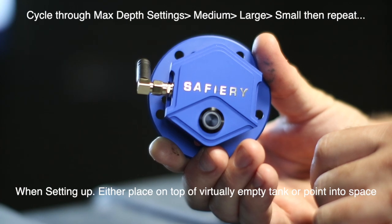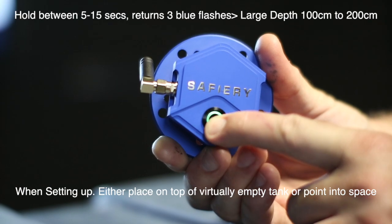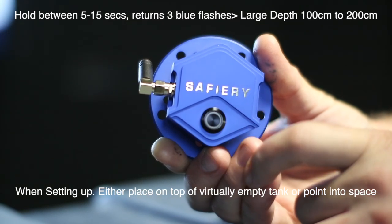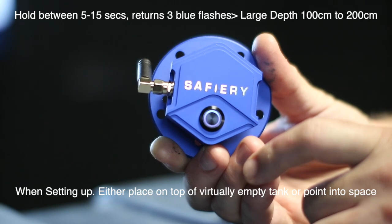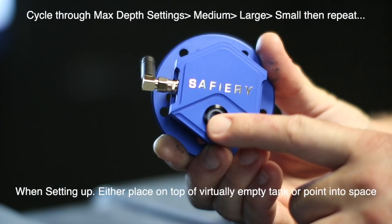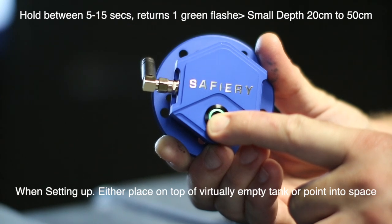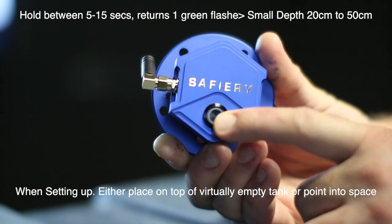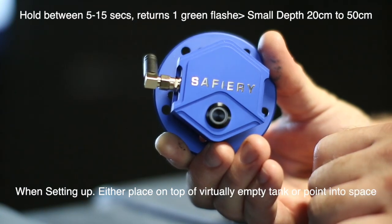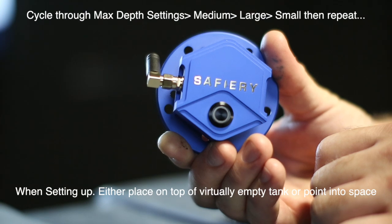Now Anthony's going to change the depth. He holds the button in again — you can see the green light — for more than five, less than 15 seconds. It will then cycle: there's the blue, and we're getting three blue flashes — that's the large setting. He holds it in one more time, green again, releases after 10 seconds, and there it is — one green flash. It's now set up into the short tank mode.